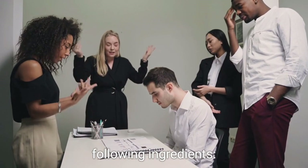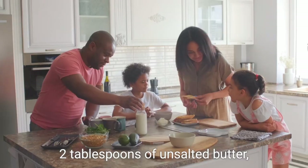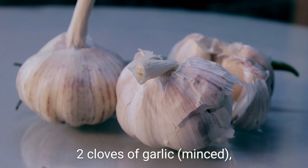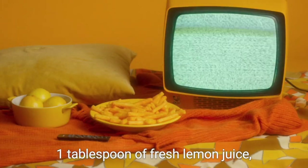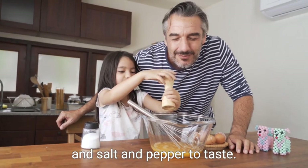To begin, gather the following ingredients: 1 cup of fish stock, 2 tablespoons of unsalted butter, 2 cloves of garlic minced, 1 tablespoon of Dijon mustard, 1 tablespoon of fresh lemon juice, 1 tablespoon of chopped fresh dill, and salt and pepper to taste.